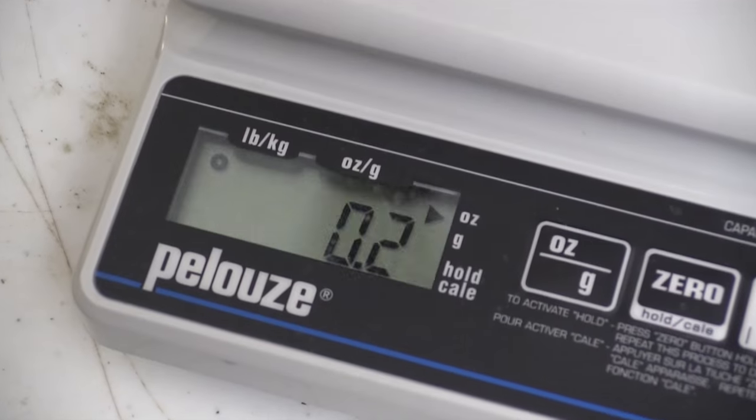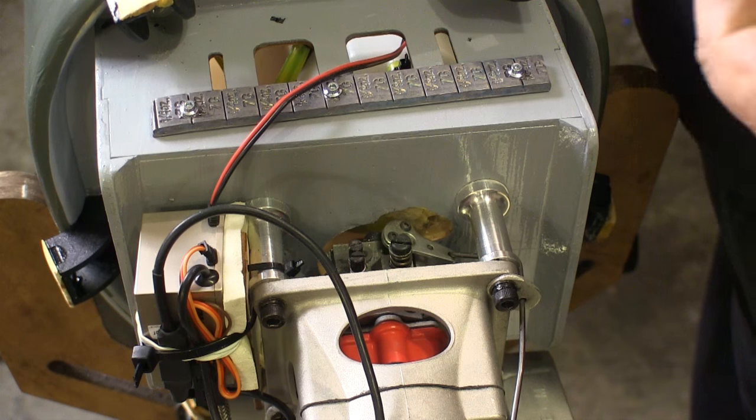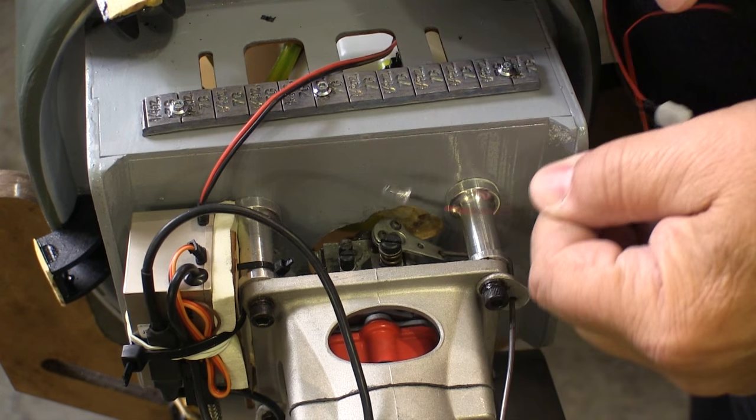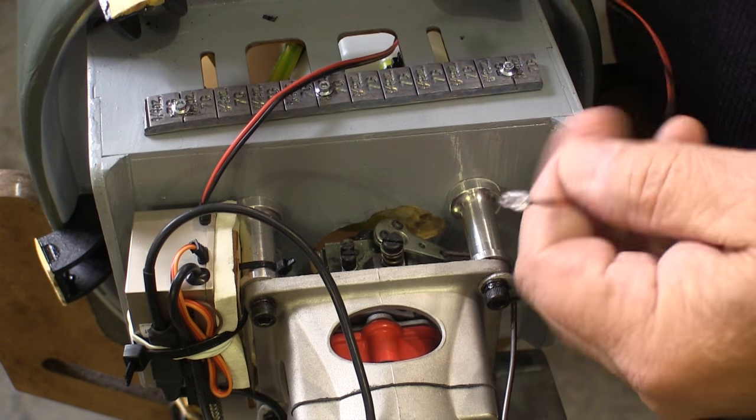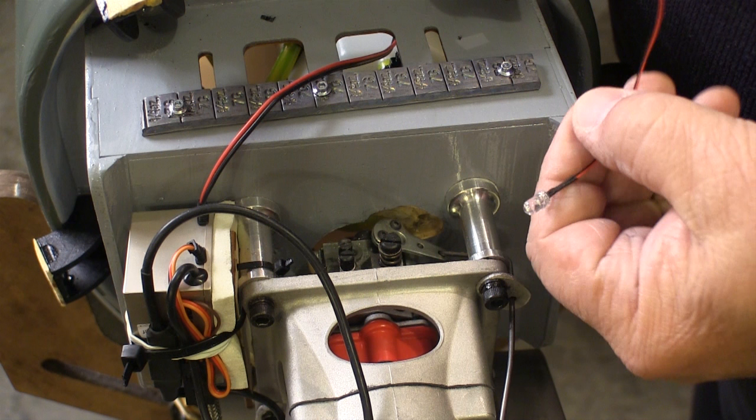Here's how much weight we're adding: two tenths of an ounce. If your plane can't haul that around, you really need a bigger motor. This is the three millimeter clear LED that I'm going to install, and I'm going to put it off to the side so when I look in the hole I don't just see the LED light. I should mention that while this is a three millimeter LED, I used a five millimeter bit because there's a ridge on the back of the LED that has to come through the hole also.